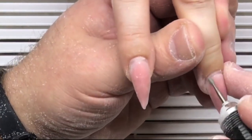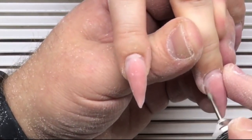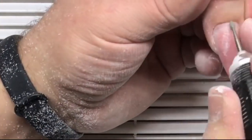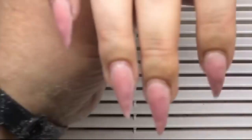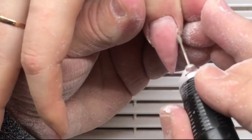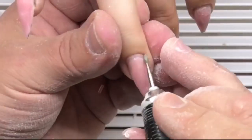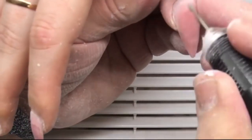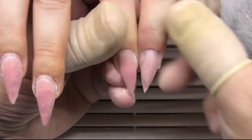You shouldn't apply too much pressure on this drill bit — we just need to remove only the dead skin. As you can see, he moves three or four times on the same place, and when he makes sure that he has removed the skin, he moves on to the next area.